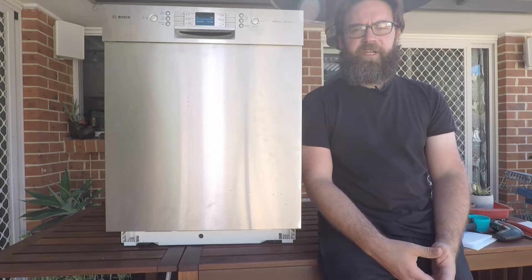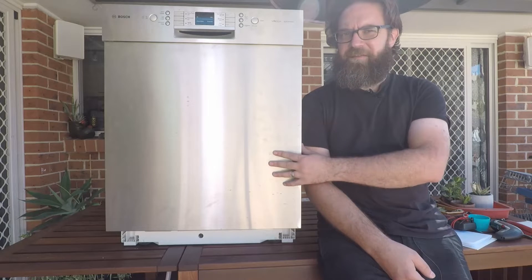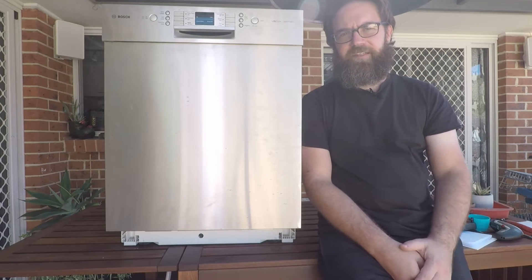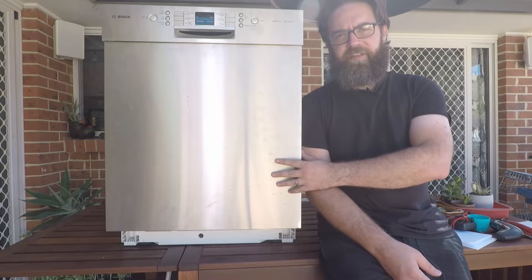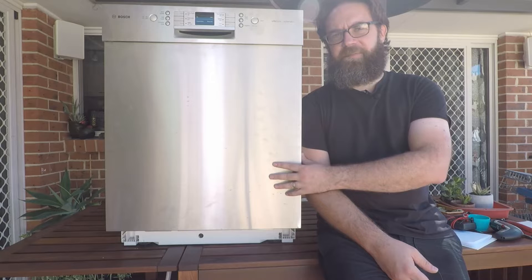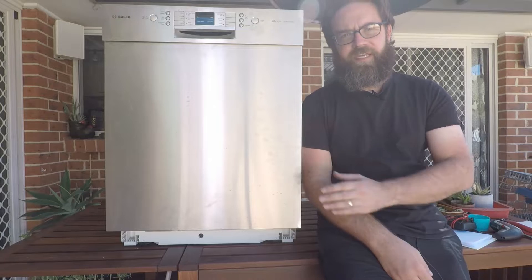Hey everyone and welcome back to the Zoikipedia. Today we're looking at the different error codes that may be thrown up by your Bosch, Siemens, Neff, or Kenmore dishwasher. There are going to be separate videos for each error code, split into a big playlist so you can look at your particular error code without having to look through all the others. Hit the subscribe button now so you can easily come back to these videos whenever you need to.